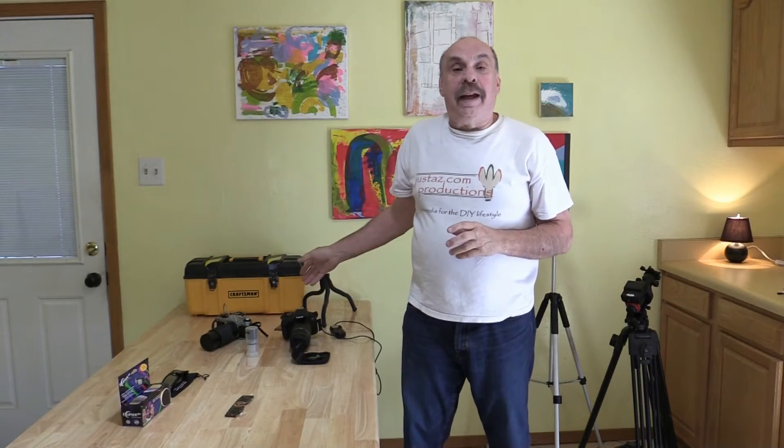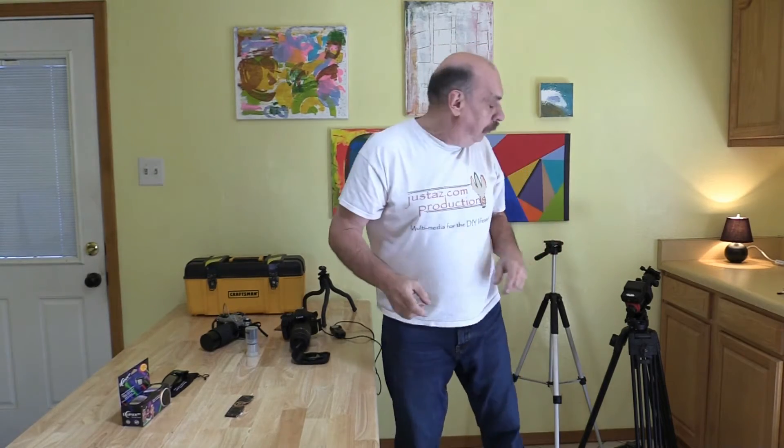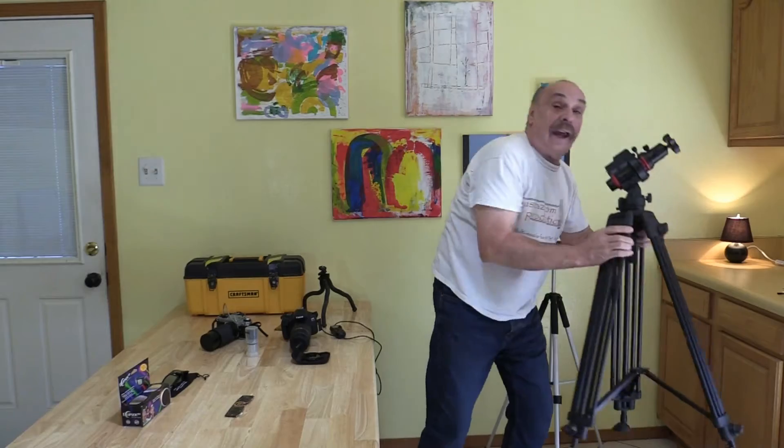I have my camera, my solar filter, my eclipse glasses, and my tripod. I also have a tripod with an attached clock-driven equatorial mount. I use this tripod because once it's set up, it tracks the sun, so I don't have to adjust for the sun's movements.